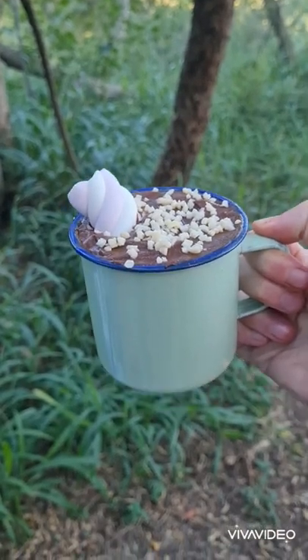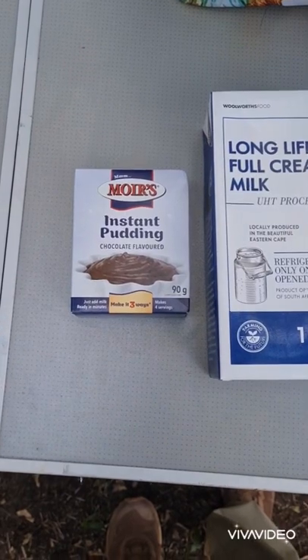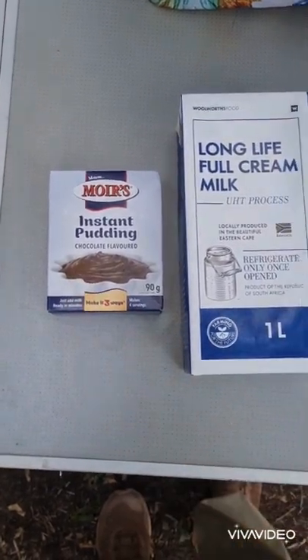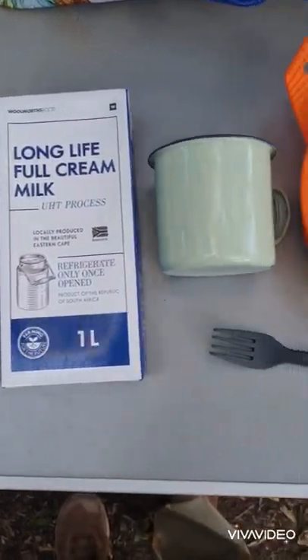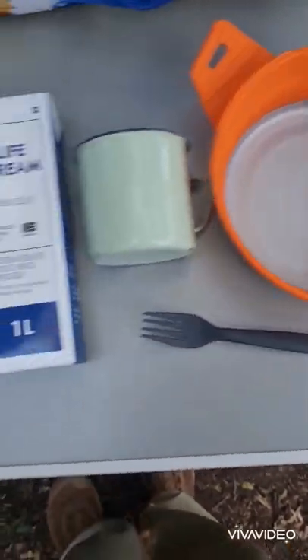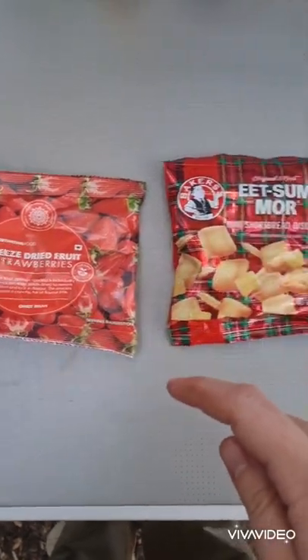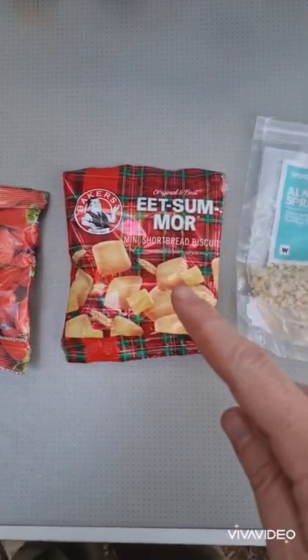This super simple dessert can easily be made on a camping or backpacking trip. All you need is some instant pudding, some milk or milk powder, a cup, a bowl and a utensil for mixing. You're also going to want to add some sort of freeze-dried fruit, some biscuits and some chopped nuts or whatever other toppings you prefer.